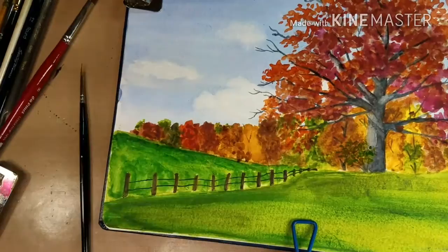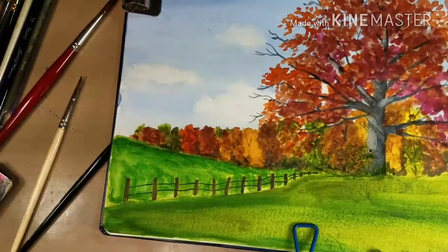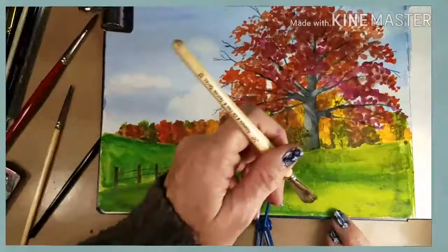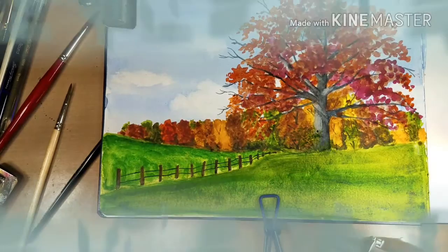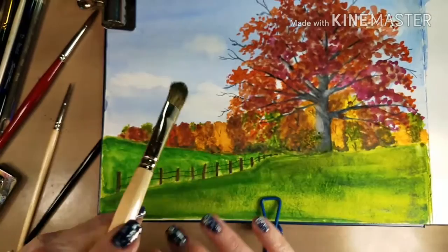I'm just adding some shadows under those distant trees and some branches on the closer trees. Now I'm just adding some dry brushing here — this brush is virtually dry and I'm going into some semi-wet paint on my palette, picking up some of the green and just adding it here and there to rough up the surface so it doesn't look so smooth.